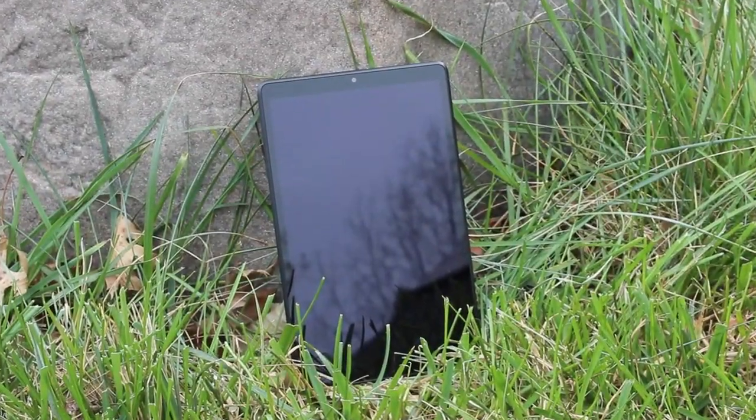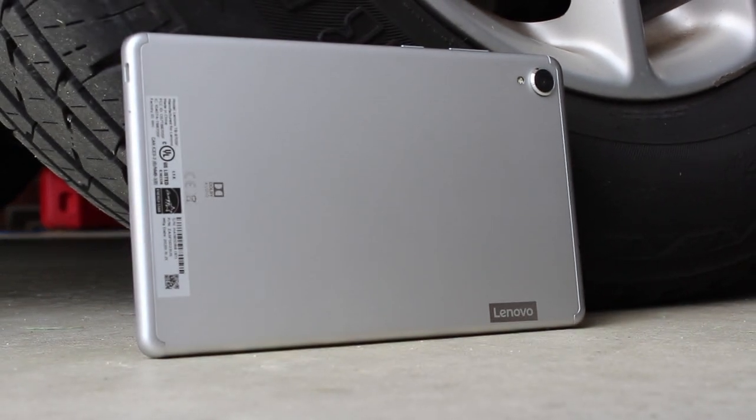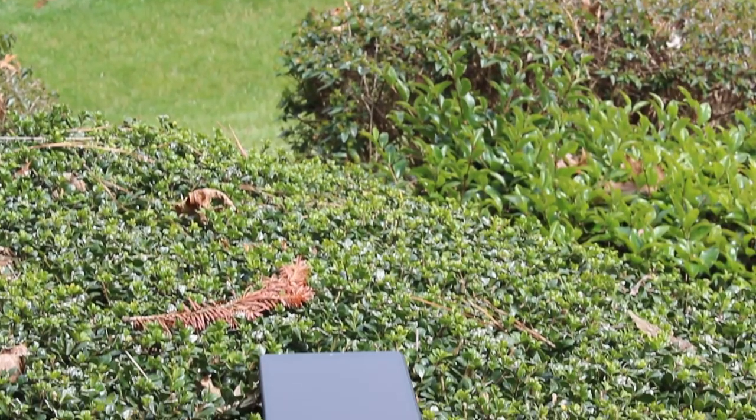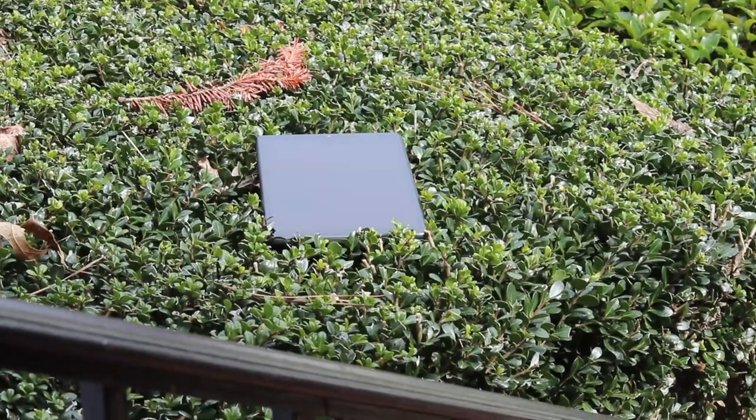This is the Lenovo Tab M8 FHD that I got as a prize from a competition. I've been using it for almost a year now and at this point I can definitely say that I like it, especially because I got it for free. For a sub $150 tablet, this thing is packing, so don't sleep on it because in my opinion it's definitely one of the best budget tablets on the market.